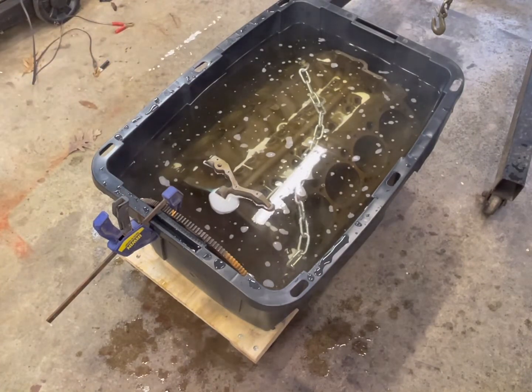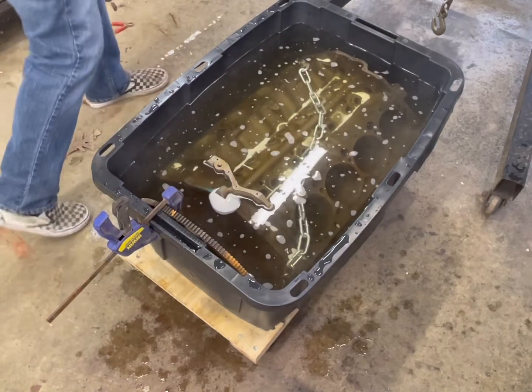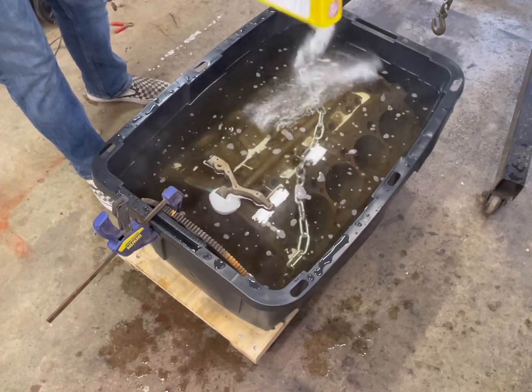Unfortunately, my tub isn't quite big enough — you can see a little bit sticking out. But as I said, this is more for demonstration because I've already done this. That solution in there will mix up pretty decent.